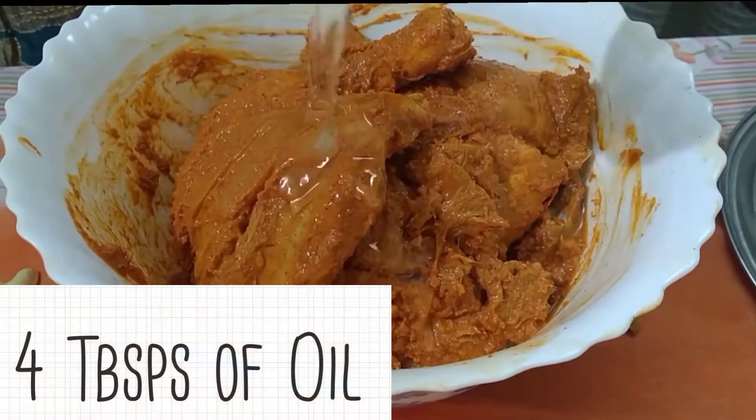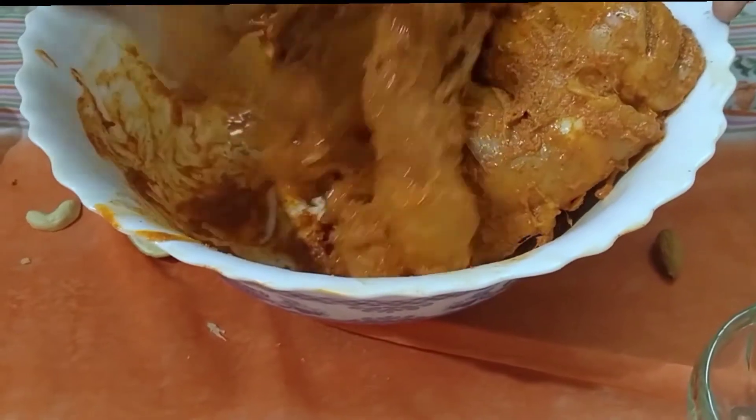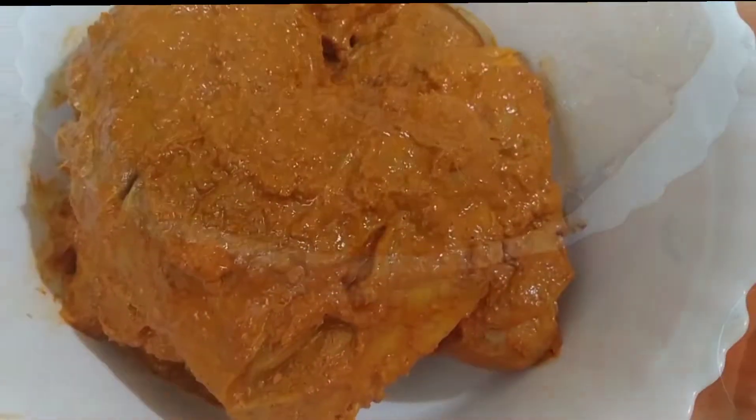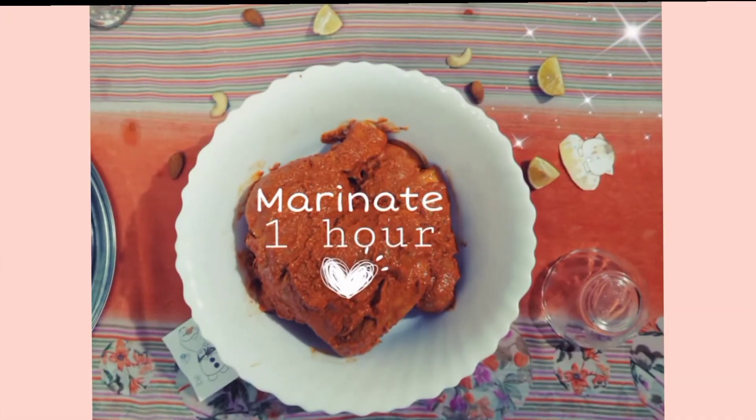We are adding oil to make it crusty and silky. It's time to give it some rest, so let it rest for one hour or more.